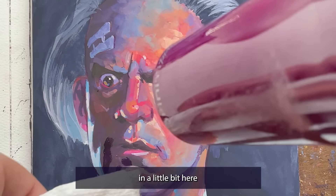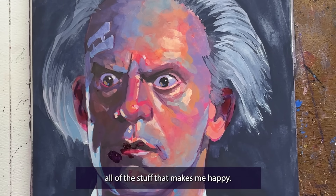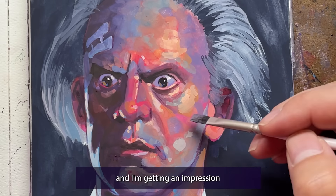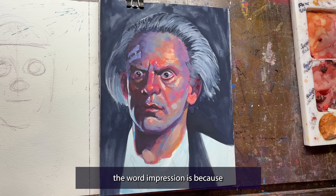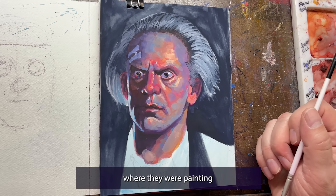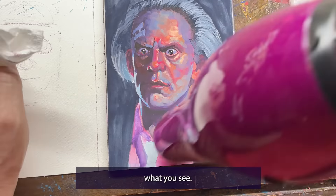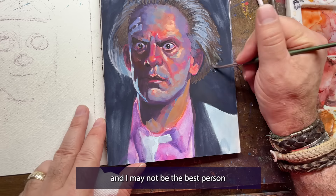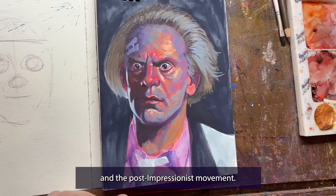I'm going to zoom in so you can see the colors I'm adding to this piece — all the yellows, the pinks, the blues. I'm looking at the photo reference and getting an impression of what colors I'm seeing. The reason I use the word 'impression' is because I was inspired a little bit by the impressionists and post-impressionists, where they were painting the impression they got of something. It doesn't have to be exactly what you see — you're painting the impression of what you feel you're seeing.